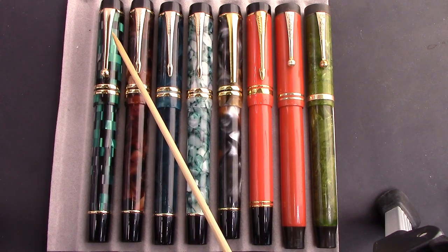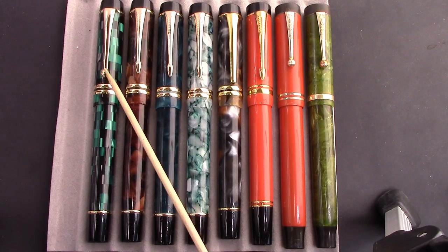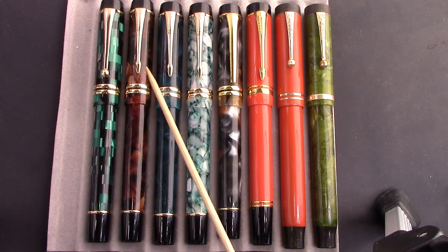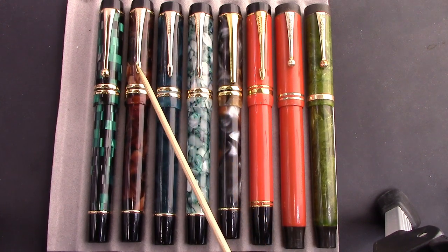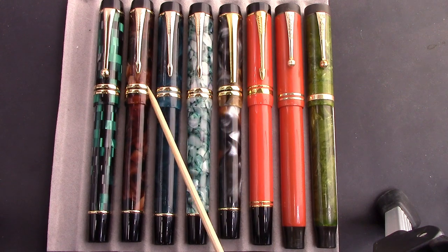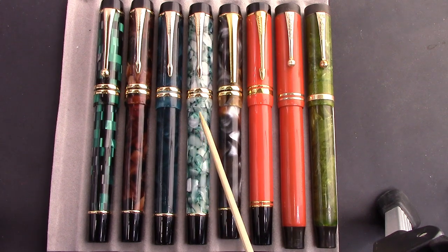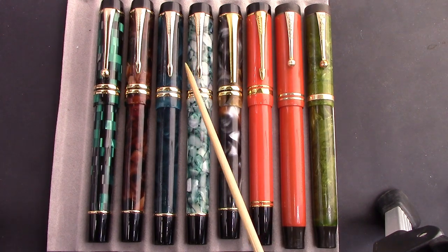This one here is the M600, which was the first one that came out, the most expensive one, and had a German Schmidt nib in it. Then here are three examples of the M600S, which basically looks the same. The clip has changed, but they cost around $20 to $25 US dollars. And here's the latest one I got in this beautiful cracked ice pattern.